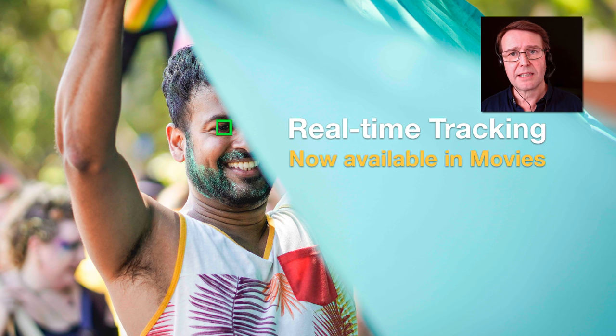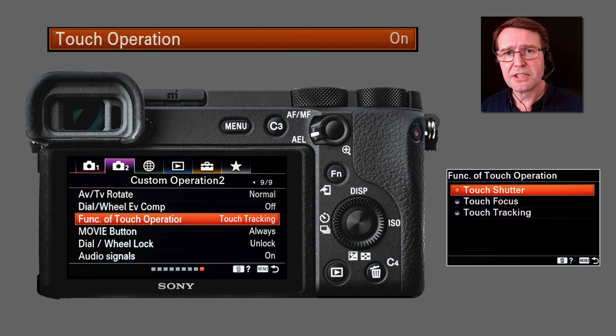Real-time tracking is also available in movie mode. Previously we had to use center lock-on AF for tracking in movies, which was almost useful but very twitchy and could jump away from the subject when confused. The AF tracking in movie mode is now much more reliable. In movie mode with continuous AF and touch operation enabled, touching the screen stops continuous autofocus and pulls focus on that spot, allowing pull-focus between different subjects. You can also go into the menu and change to touch tracking, where you simply touch the subject and the camera follows it around the screen — in movie mode or stills.